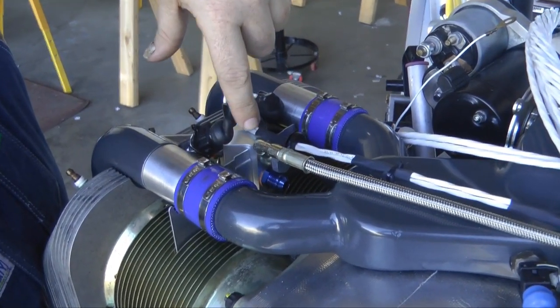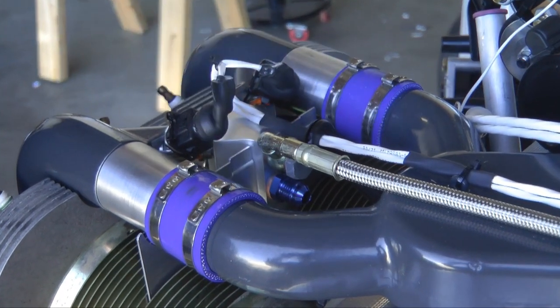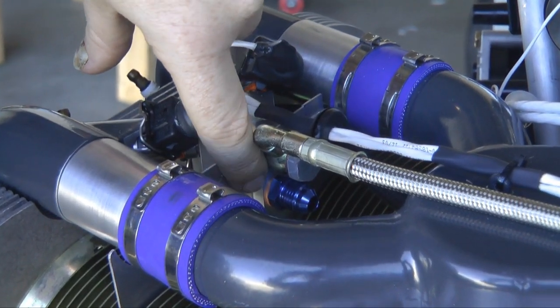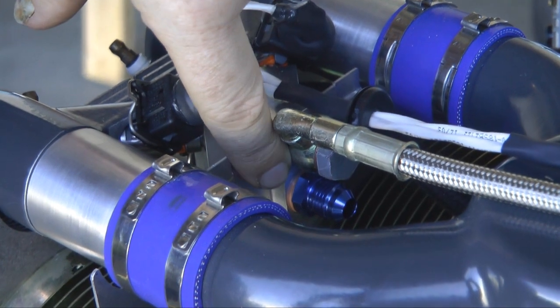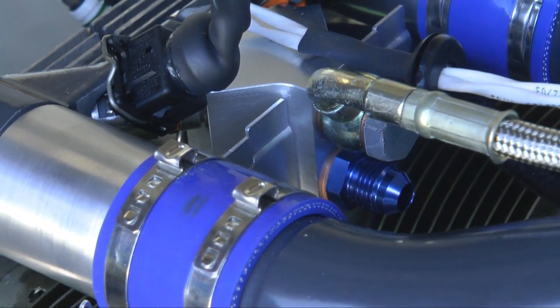For the fuel return, we placed a blue anodized fitting in the lower hole, and this is the pressure regulator for the fuel. We'll torque that down with a sealing ring underneath the head.